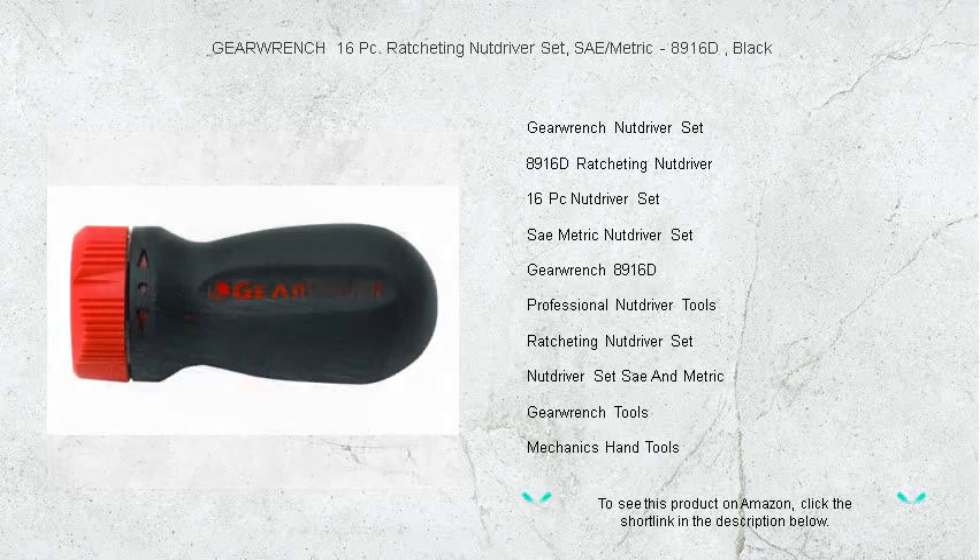Engineered for professionals and do-it-yourself enthusiasts, this versatile set includes both SAE and Metric sizes to cover a wide range of tasks.